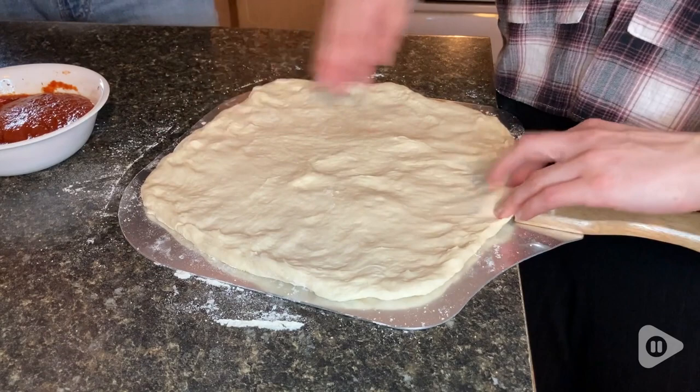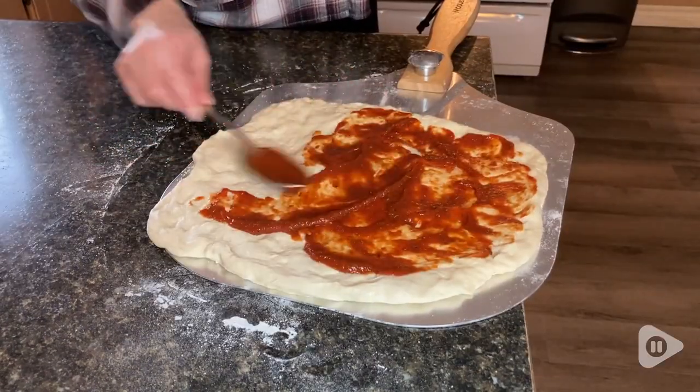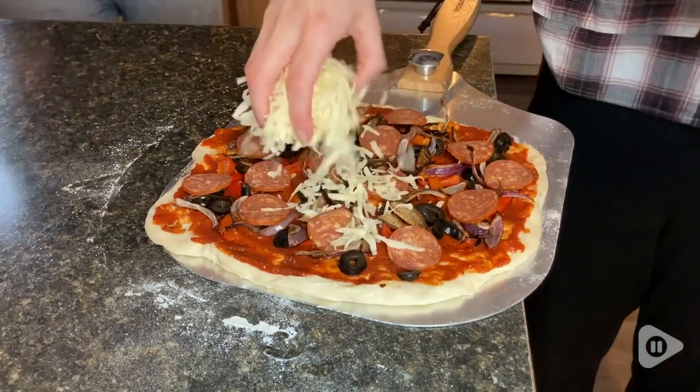The pizza peel has a nice big surface. We can make just the right size pizza directly on the peel. All we need is a little bit of flour and some cornmeal and the dough doesn't stick to it.